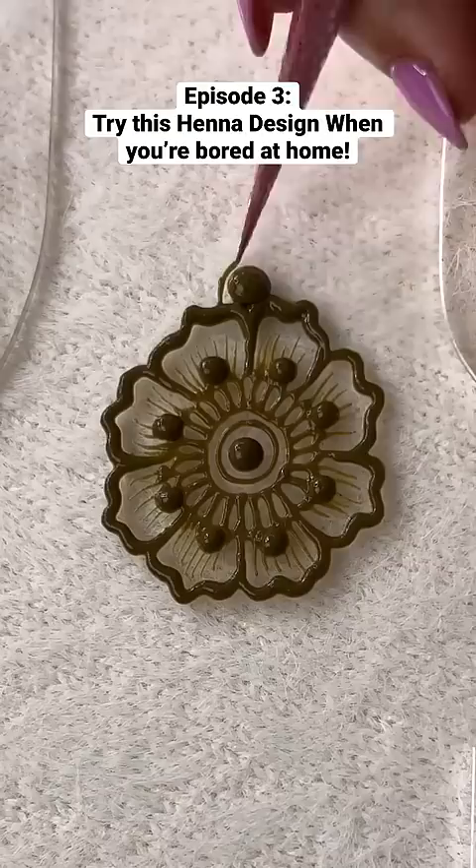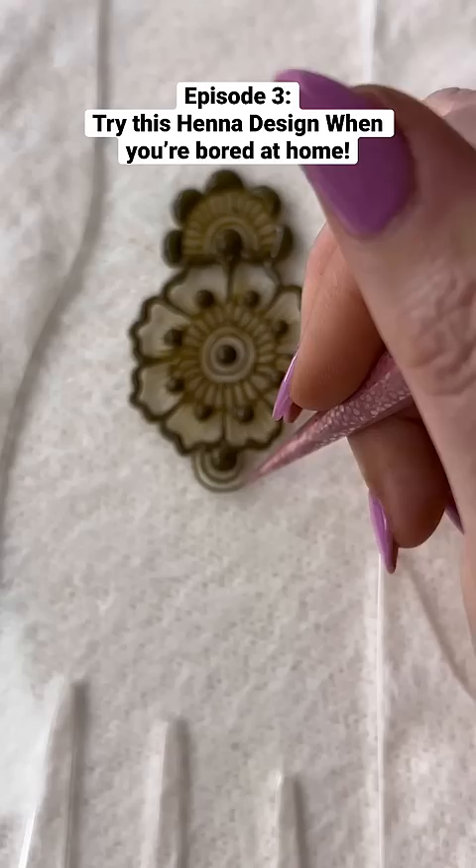Then you're going to create another dot with some circles outlining and some more scallops, and then you're going to do some half petals. Then repeat this process again on the top of the flower.